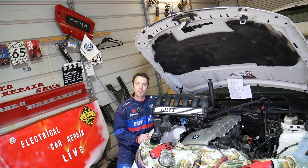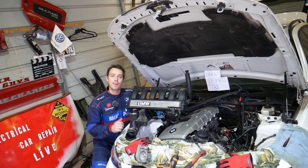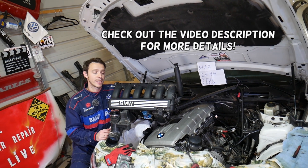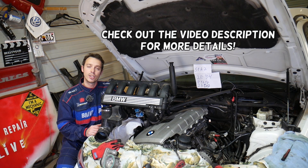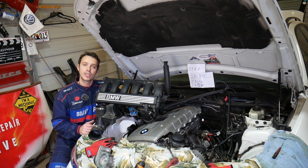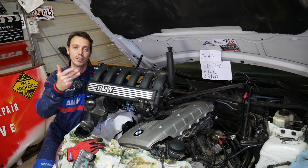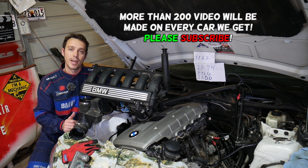Hey guys, welcome back to Electrical Car Repair Life — thank you for watching and subscribing to the channel. For any of you with a BMW 5 Series wondering what the symptoms of a bad crankshaft position sensor are, stay with us. We'll explain using a six-cylinder gasoline engine, but the procedure and symptoms are the same for four, six, and eight-cylinder gasoline and diesel engines.